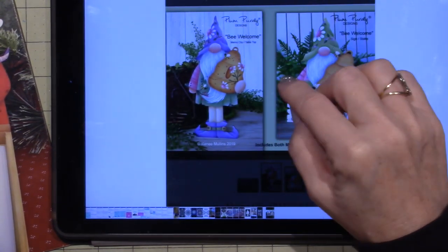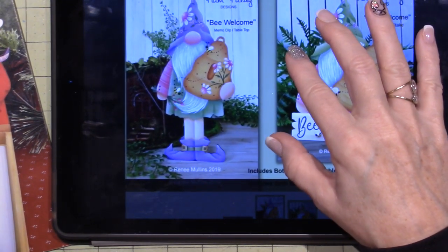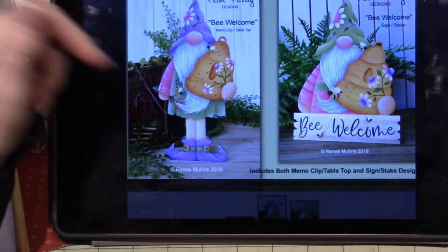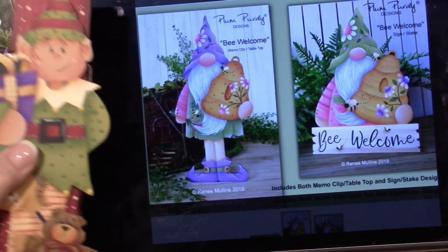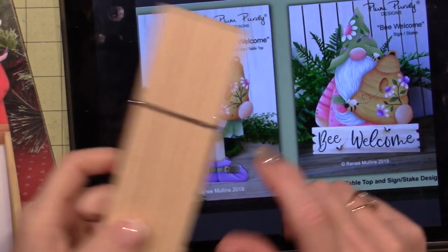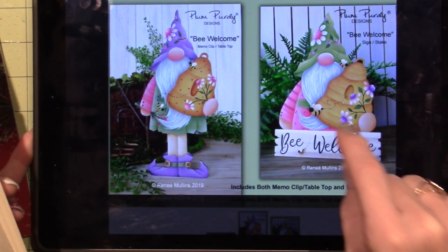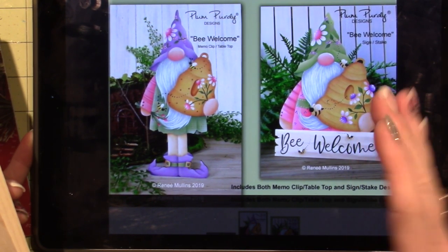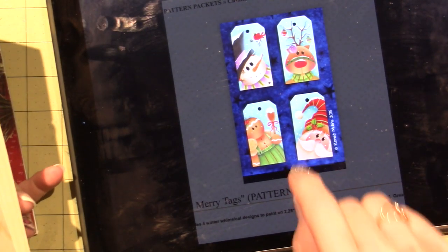Here he is — this is called Be Welcome. And look at the colors — I just couldn't resist the purple and the pink and the green and the tan. I just fell in love with him. He's actually the same size as the elf. I just think he's gorgeous. It's a packet that comes with two things — it comes with this too, the Be Welcome sign, or a stake. You could put a little stake under him and put him out in your yard, which I would feel so sad to do and get him messed up.